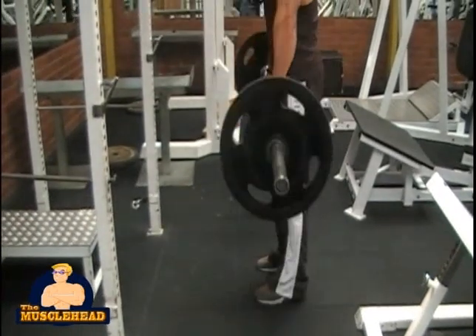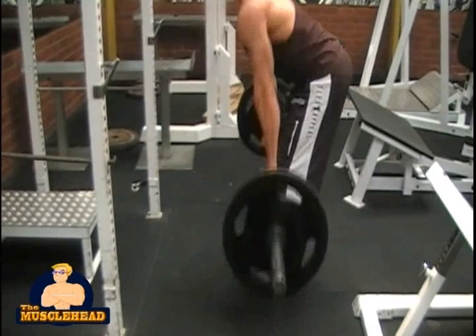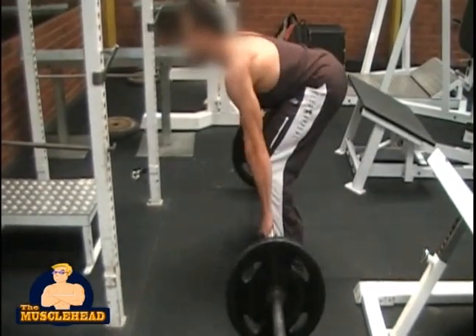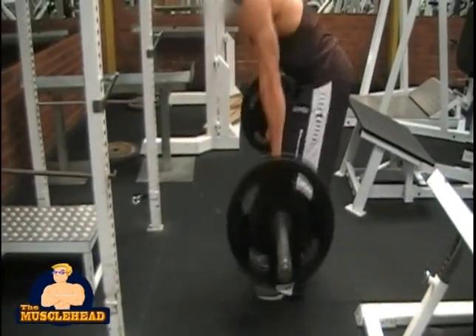On the downward motion, pretend that you are about to sit down onto a chair. Let the barbell get close to the ground, but don't actually let it touch the ground. This will make sure that you work a lot harder.